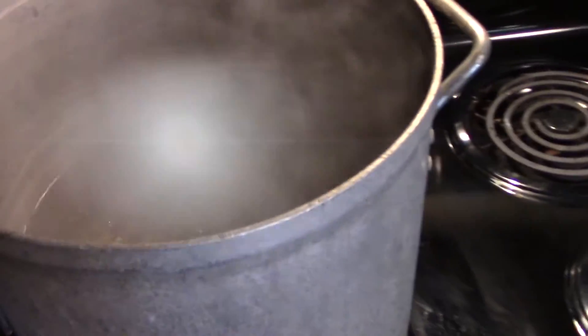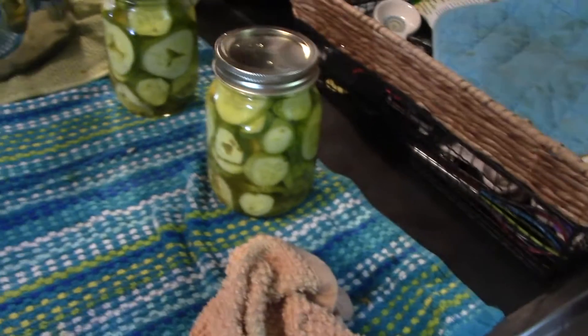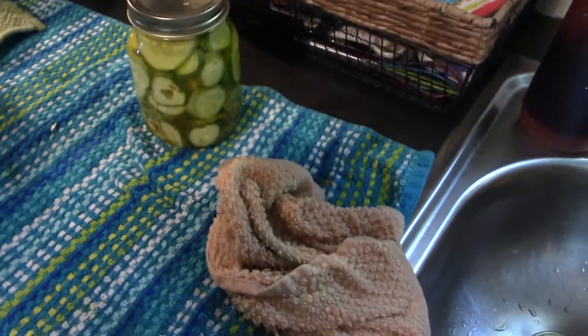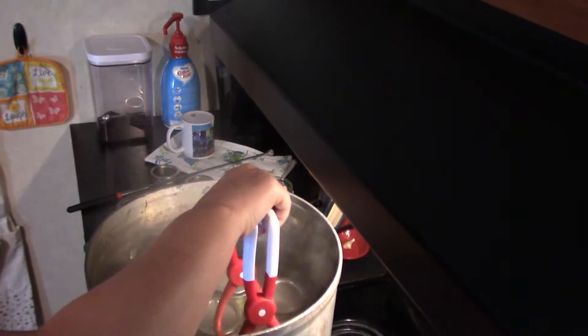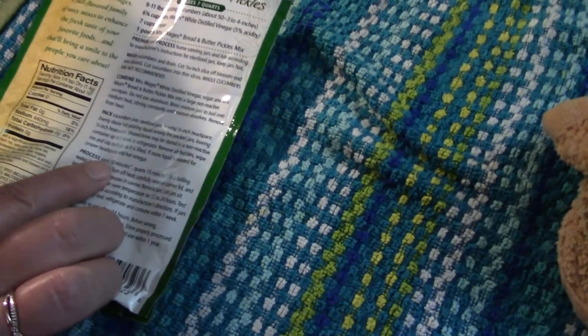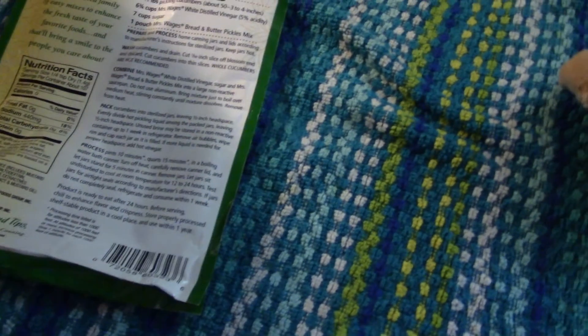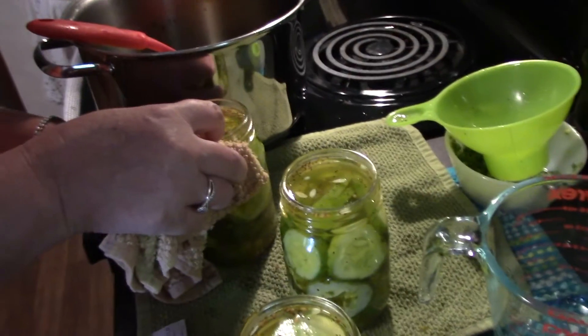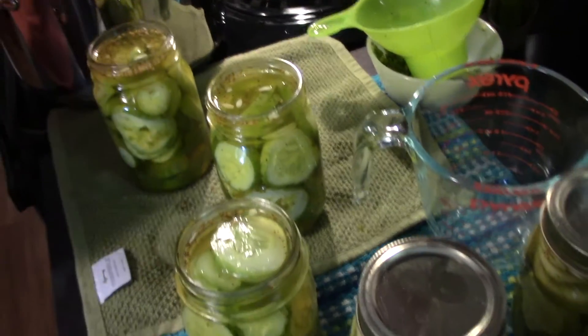And then we will start cramming them in there and process them. They are packed and now they're getting to the boiling water bath and we're going to start processing them. How long are we going to put them on there for, sweetie? I'm going to have to look on the package — ten minutes. She's wiping the lids off, making sure they're sealed well. Those guys are in there boiling.